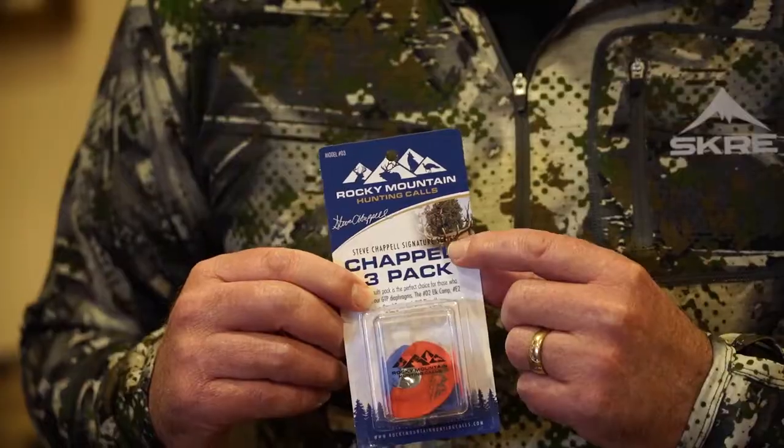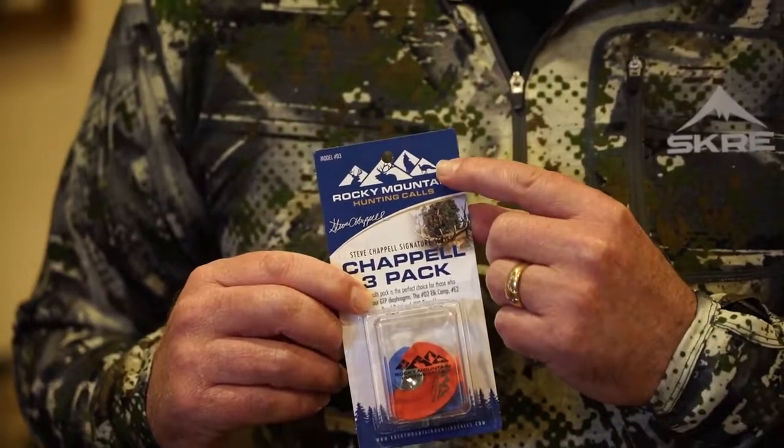Hi folks, I'd like to introduce you to my brand new 3-pack of elk calls called the Chapel 3-pack by Rocky Mountain Hunting Calls. This pack contains all three of my Signature Series reeds, packaged together in one nice pack to offer you a substantial savings if you buy all three.